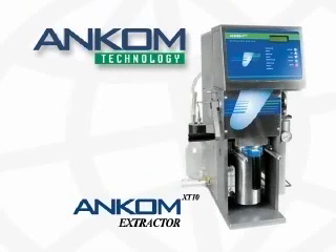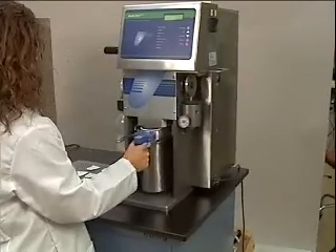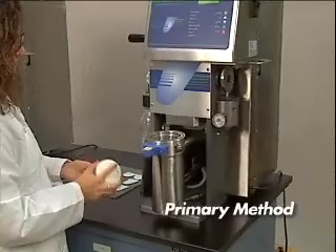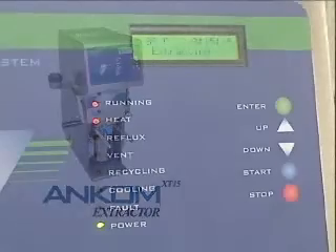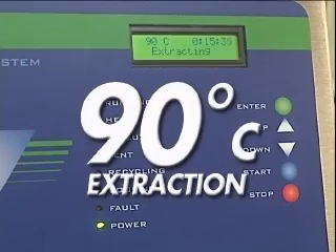Introducing the ANCOM XT10 Extractor. The ANCOM XT10 Extractor provides a rapid, high-volume primary method for crude and total fat determinations. Like its more automated counterpart, the ANCOM XT15 Extractor, increased kinetics caused by higher extraction temperatures reduce extraction time significantly.